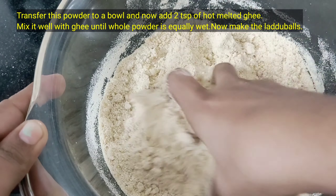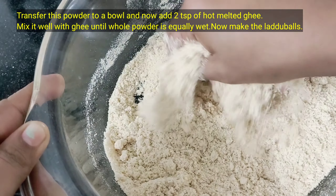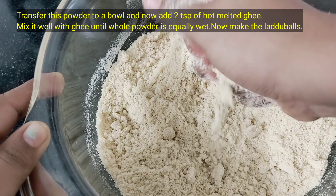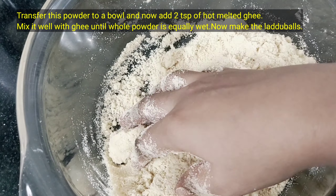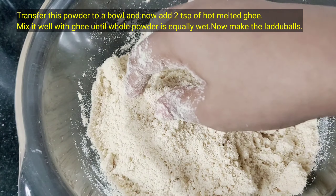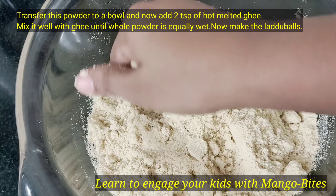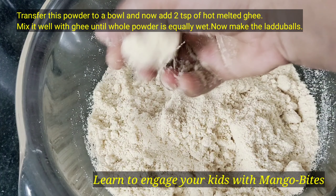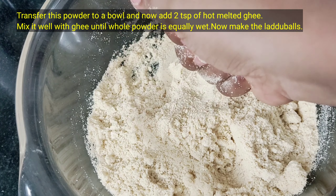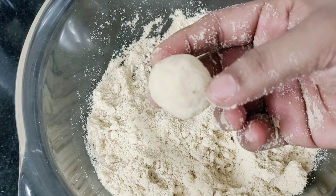This process is done — the body is ready. This is the size of the laddu. We are ready to shape a little bit of the body. We will store it in a full day airtight container.